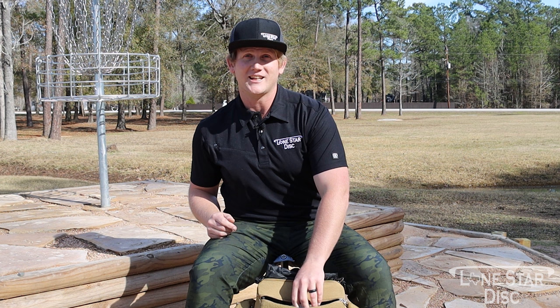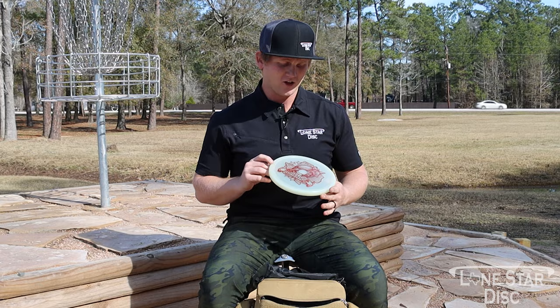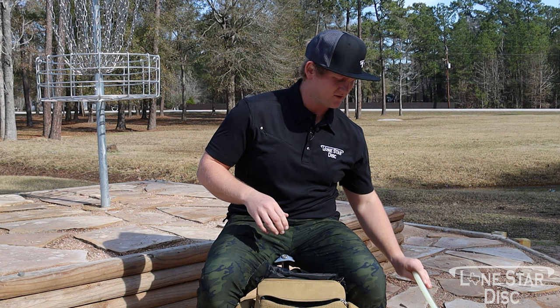You've got to have one in the bag — the Dillo. I like the glow Dillo. Nice and soft, has good fade. It's really a point-and-shoot kind of disc. If I throw it on hyzer it'll hyzer out, if I throw it on anny it'll hold the anny, and if I throw it flat it's a laser beam. This is what I like to run baskets with on long throw-ins — we're gonna get a couple with these this year.